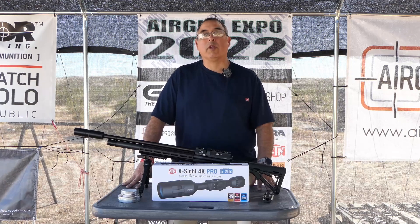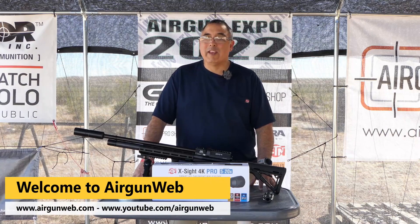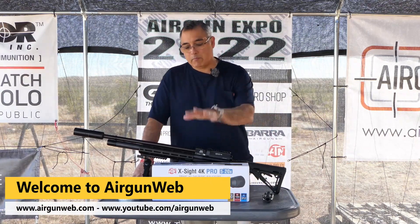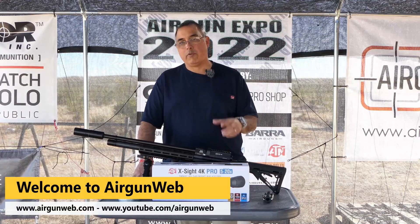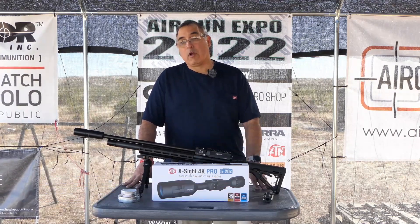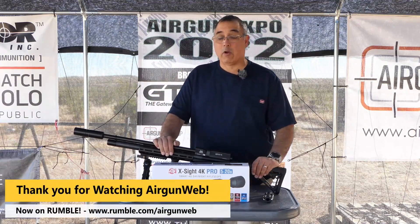Hey there everybody and welcome. My name is Rick Uccer here with Airgun Web, your home for old school airgun reviews where we tell you the facts not fluff. Today's video is going to be a two-part video. Today we're going to basically focus on the X-Sight 4K Pro — this is the 5-20 model — and we're going to get it set up here on our Air Arms. The second video will be us really dialing it in.